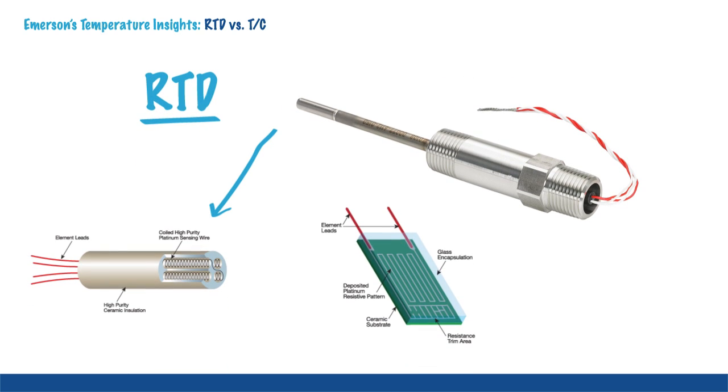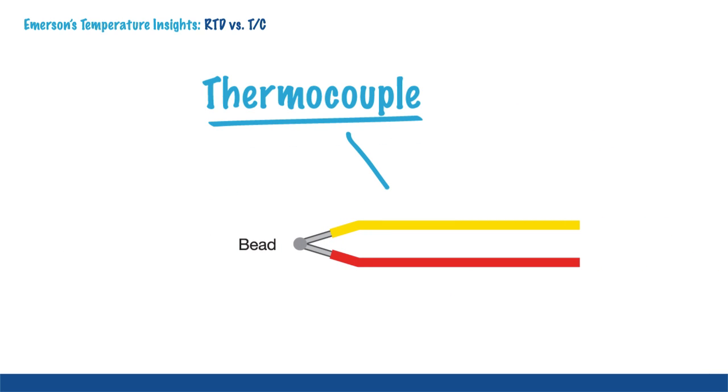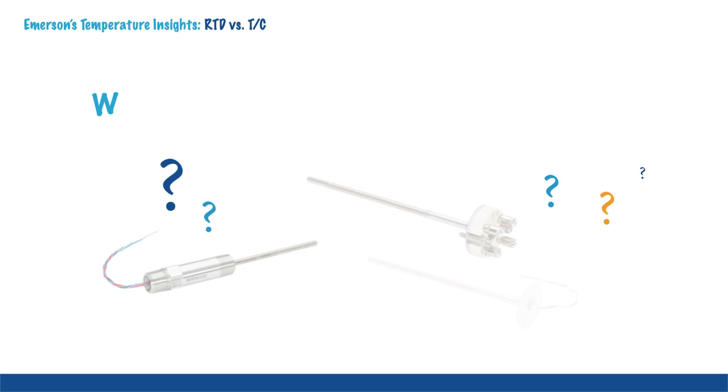RTDs can be made with wire wound or thin film elements. In comparison, a thermocouple is a closed circuit thermoelectric temperature sensing device composed of two wires of dissimilar metals joined at both ends. A current is created when the temperature at the joined end differs from the temperature at the other end of the wire pair.